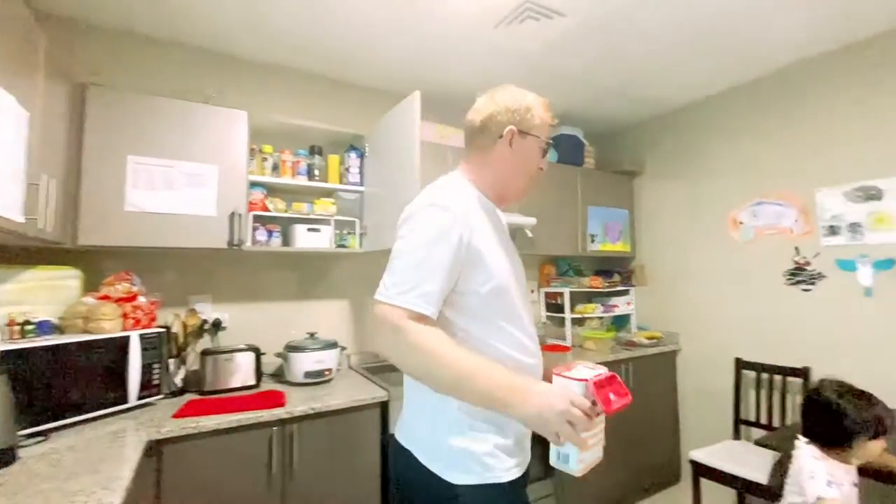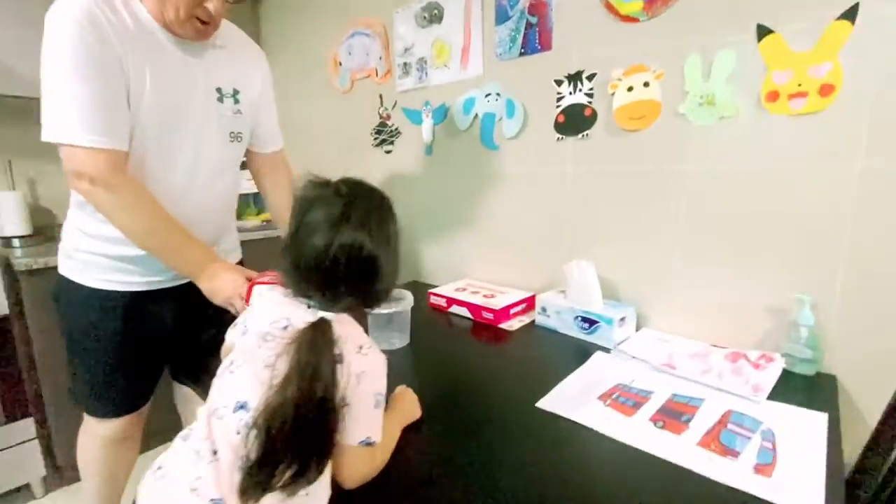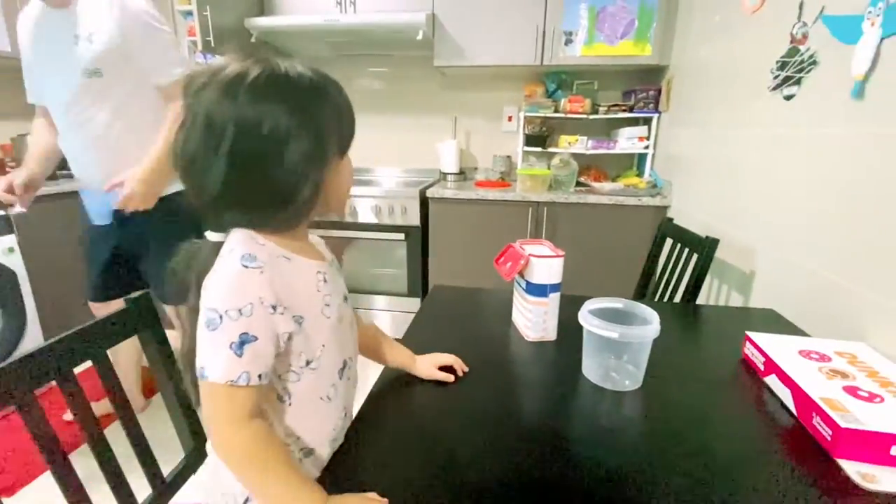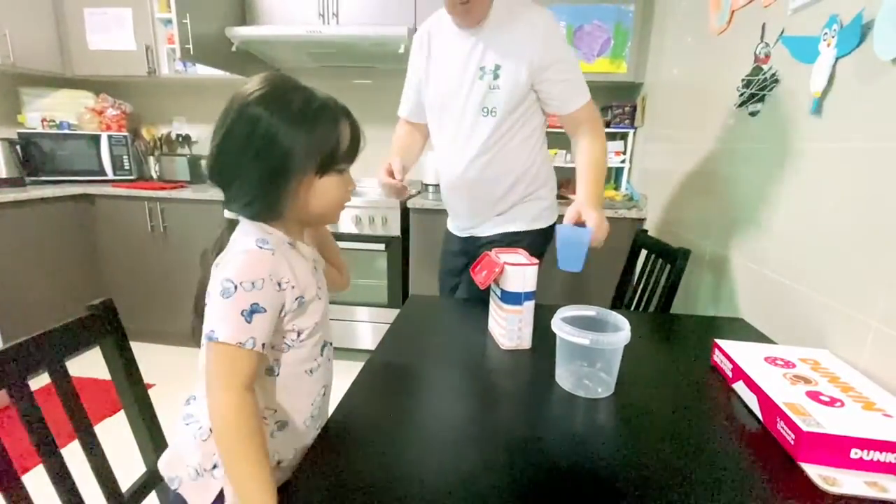Okay Georgie, what we're going to do — we're going to make some glue, because we have to make a volcano. So we need to make some glue first. We've got a lot of jobs to do.